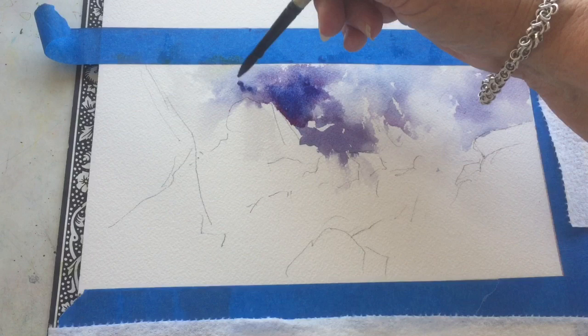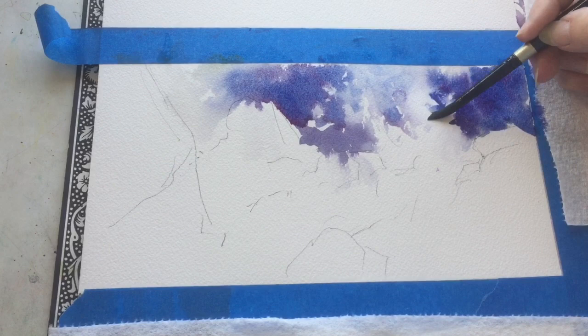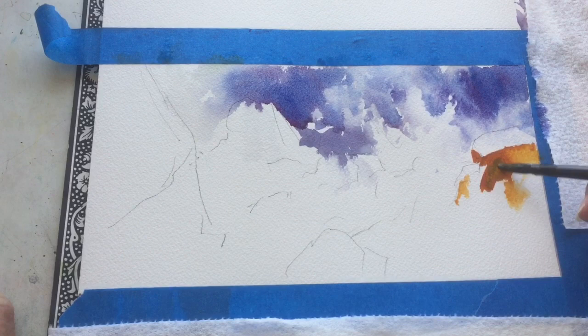Here I've used the same mix of colors but a little deeper in value, trying to make the wave look more impactful. That's done with contrast — putting some darker values right near it. Now I'm using a wet tissue or paper towel, just wetting the end of it, and blotting out some areas which gives me a softer version of waves.